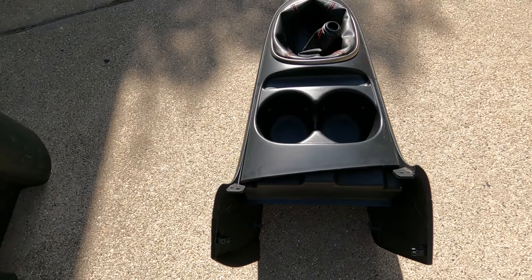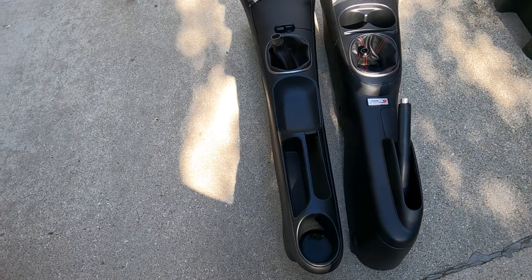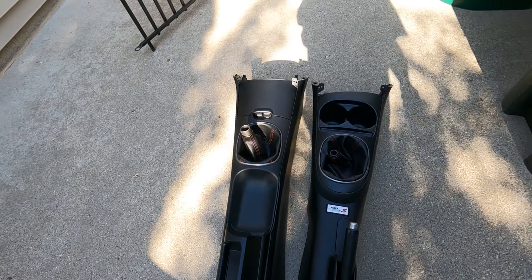Yo, what's going on? It's Elusive here and today we're going to be installing a Type-R center console as well as a Type-R e-brake. Let's get right into it.